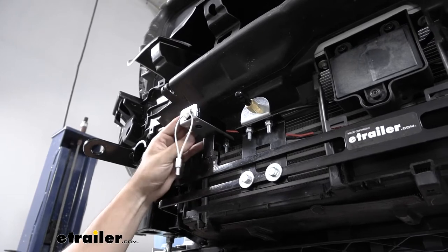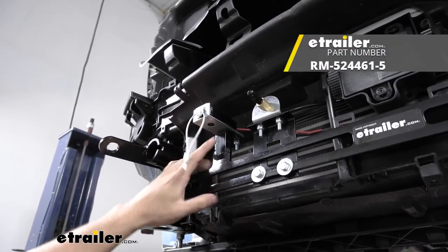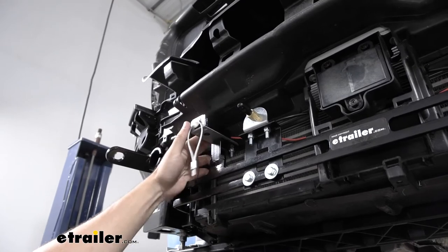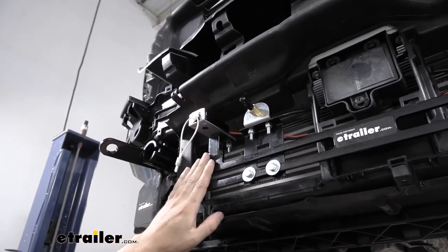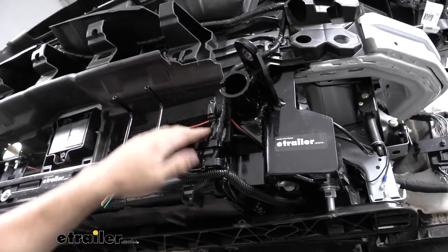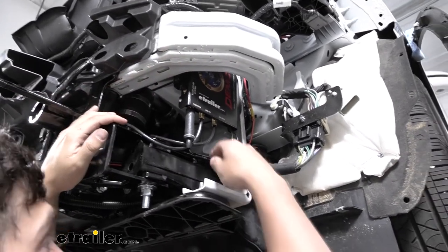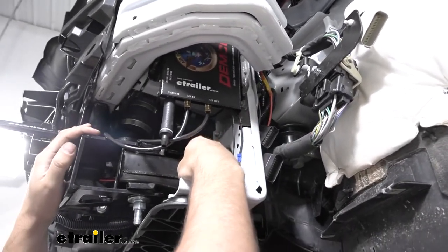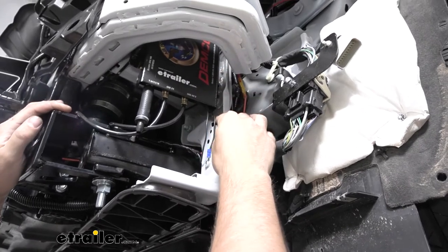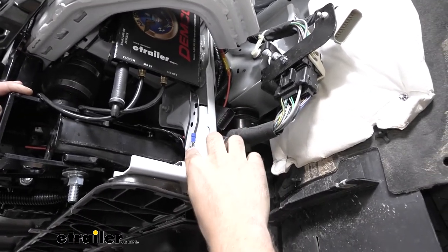Now we're going to turn our attention to the breakaway switch. The installation could vary a little depending on which base plate kit you have. Our particular base plate kit has a nice little standoff tab that we can mount our breakaway switch to with the hardware that comes in our kit. We mount that breakaway switch, and then we have two wires coming out the back of it — an orange and black wire — that we route back behind the little panel, behind our sensor, and under the frame over the base plate kit. The black wire from the breakaway switch is going to go to one of the two wires coming from the operating unit, and the other wire from the operating unit we're going to ground to the frame using a ring terminal and a self-tapping screw that both come in our kit.